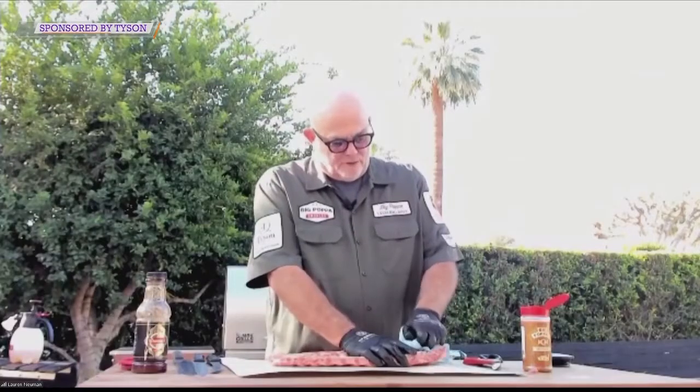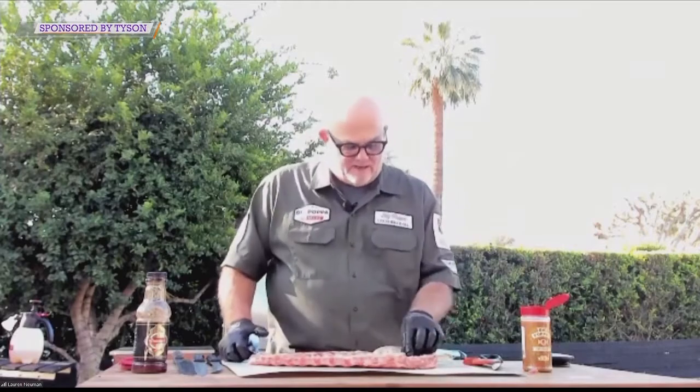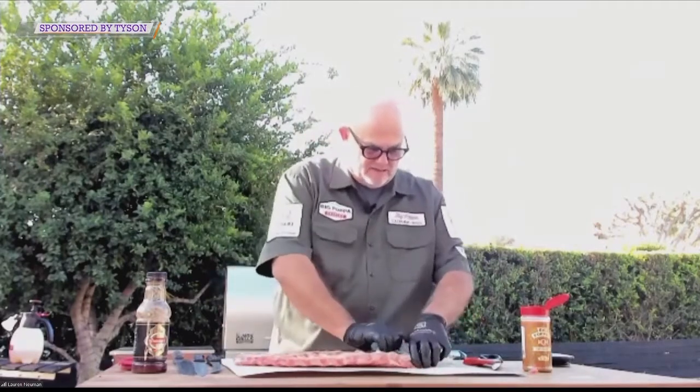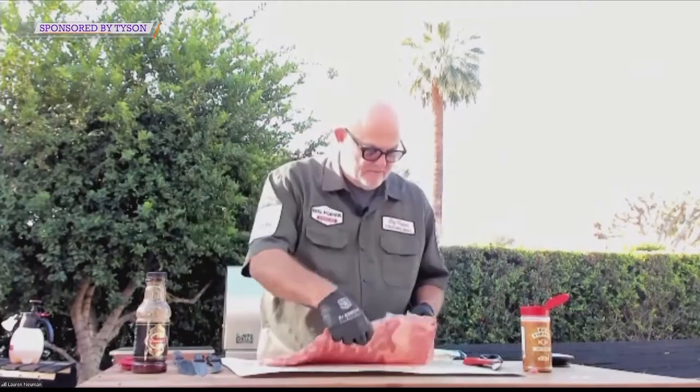So what I'm doing here is I'm pulling the membrane off, and it's really simple. People use knives and forks and all this stuff — I use my fingernails, I pull it back, I want to get it all the way across. I take a paper towel and I just pull it off. Right there — that made it look easy.